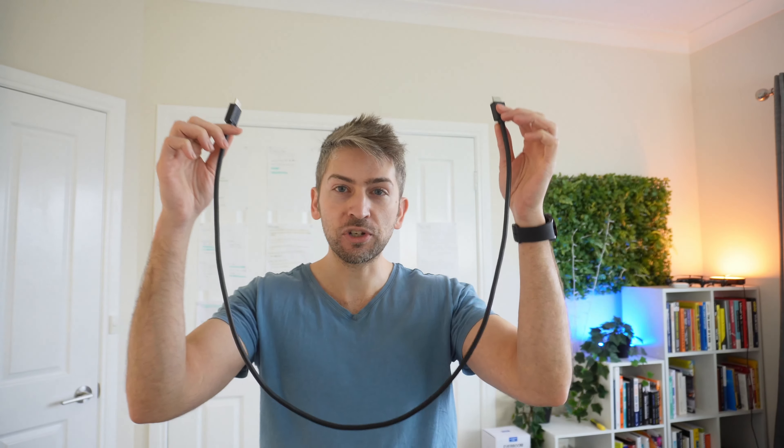Something to note: the HDMI cables included with the device are very short, they're only a meter in length. When you're setting this up you're going to have to have the devices close together or purchase some longer cables.